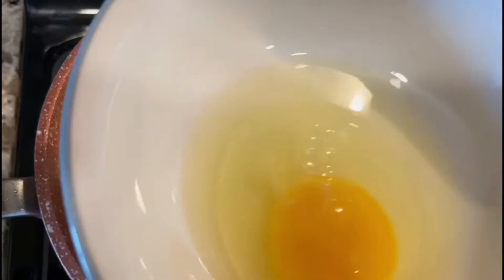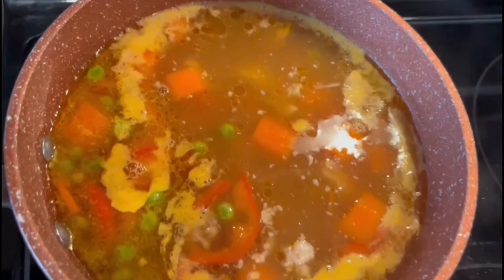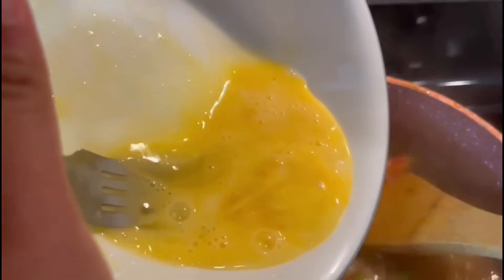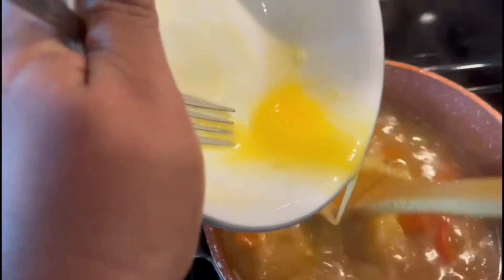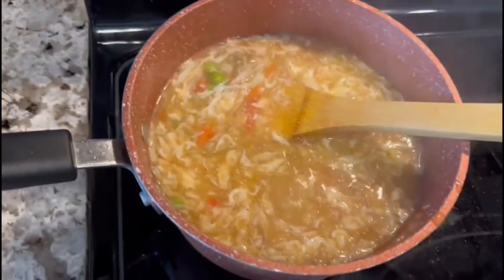I'm going to put it in a bowl. For Chinese soup, you can put it in the middle of the Chinese soup. This is a fine light dish.